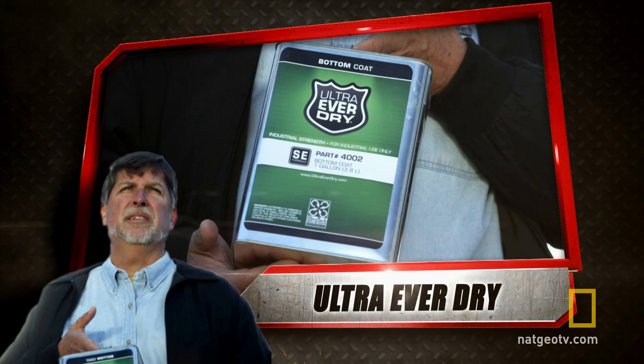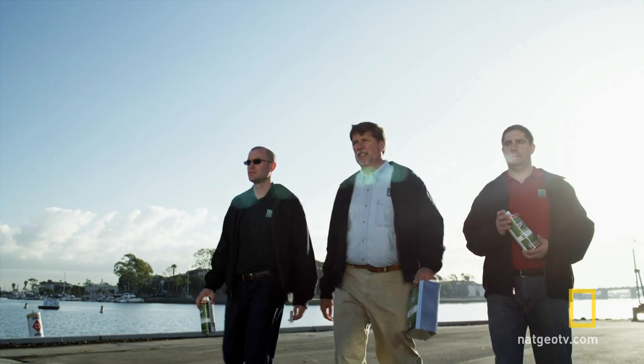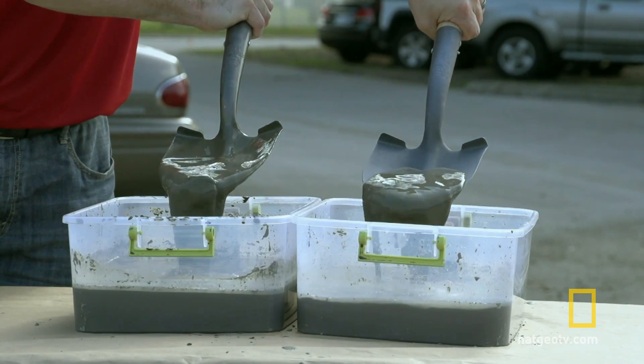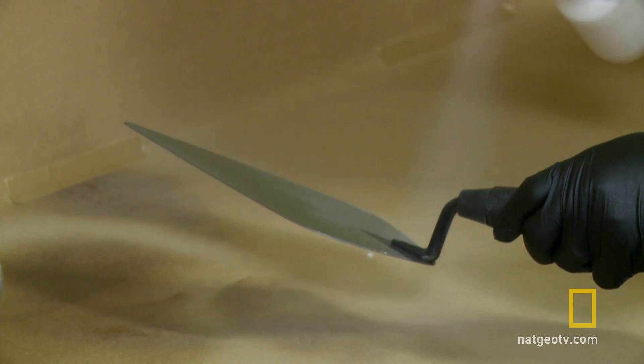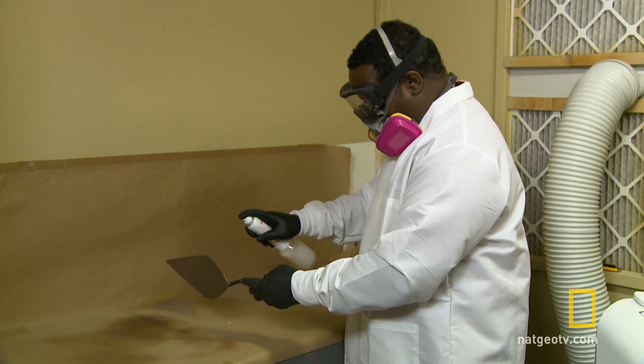Contender number one, Mark Shaw and Ultra Ever-Dry. Ultra Ever-Dry is super hydrophobic, meaning that it repels water far beyond what you're normally used to. Ultra Ever-Dry adheres to any surface and creates a microscopic barrier of air.